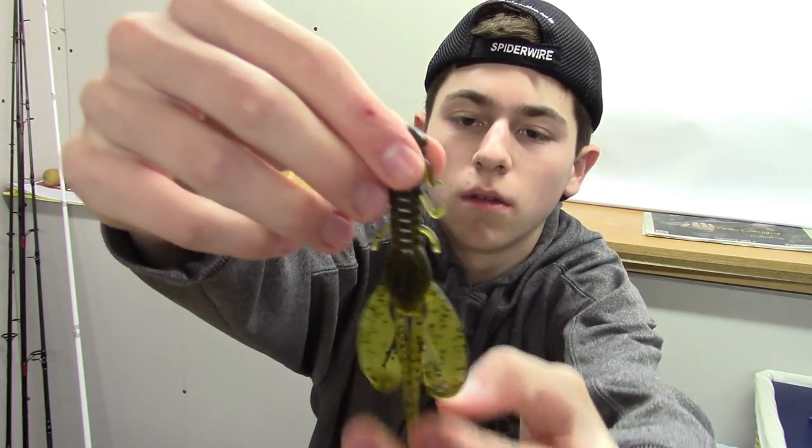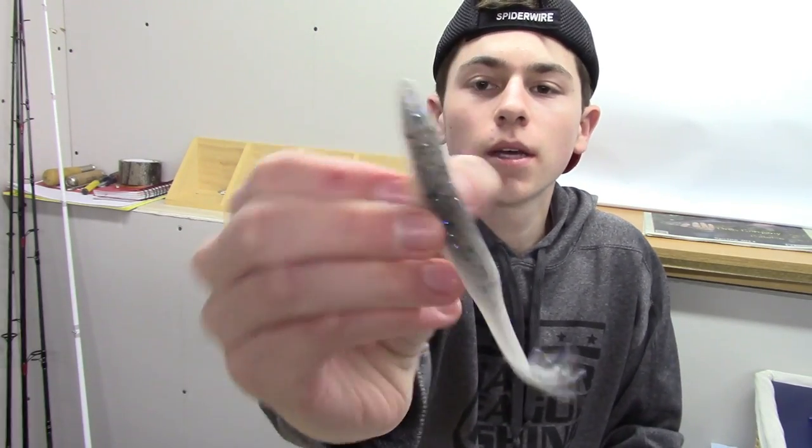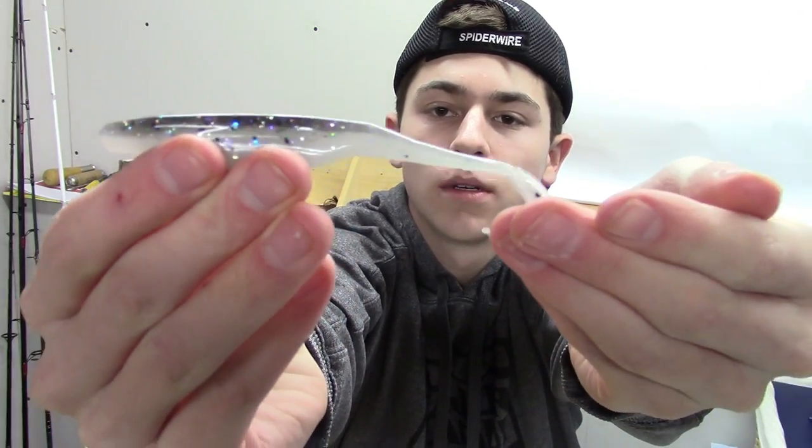We have one flipping bait — the Berkley Havoc Rocket Craw, 4 inch, green pumpkin. Those will be good around thick brush; they're nice and compact so they can easily go through pads or really thick vegetation. We also have two packs of Zoom Super Flutes. The first color is baitfish — I got it more to imitate bluegill because it has a gray top with a pearl body with different color flake. Then the next one is white pearl, which is just a shad color — basically straight white. Those will be good in the spring.